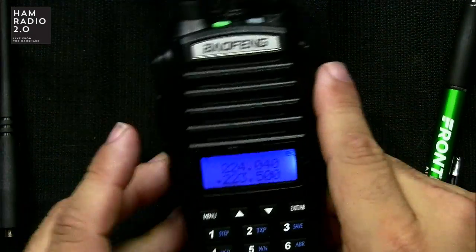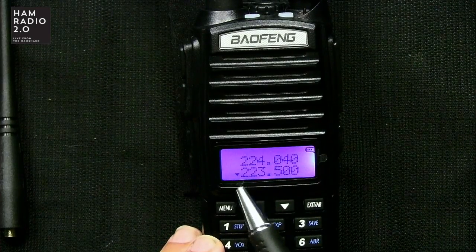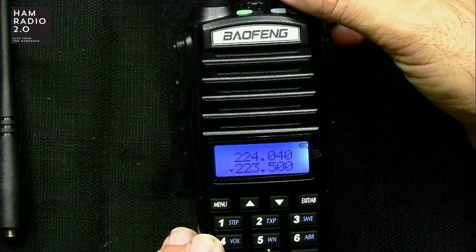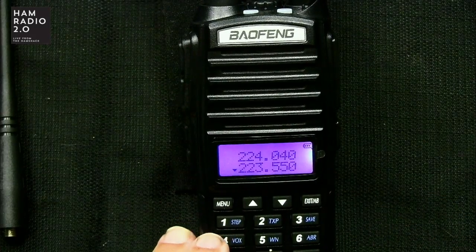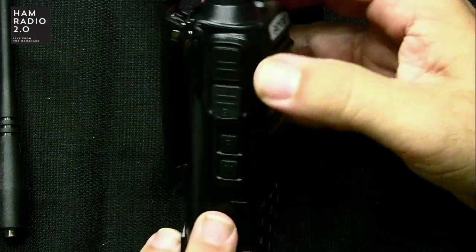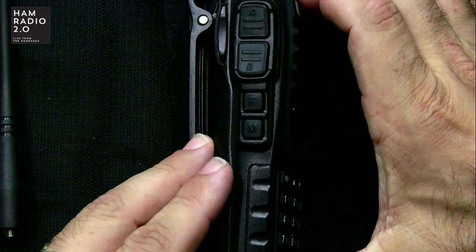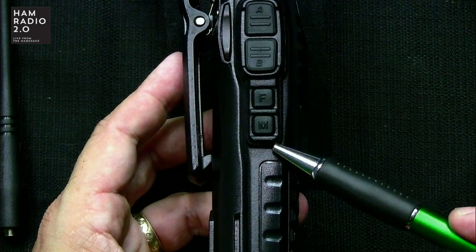You've got an active band, and you can see there's activity on 223.500 — it's probably just a birdie because these radios are, eh, you know, they're okay. There's an F button and an M button on the side here.